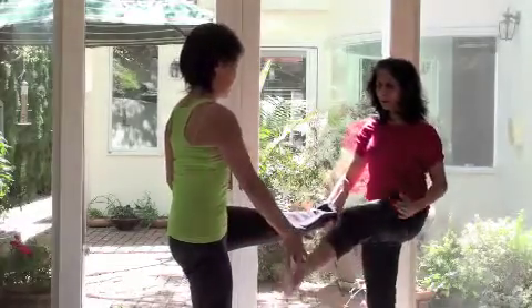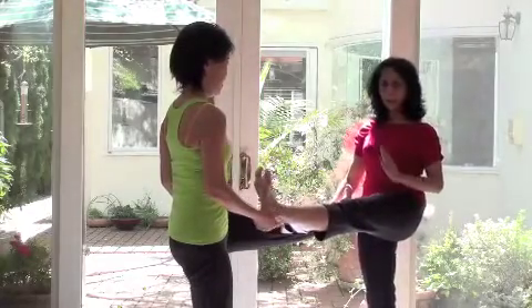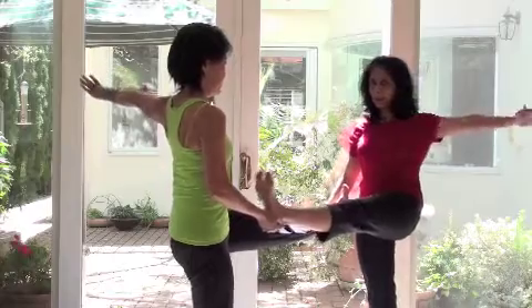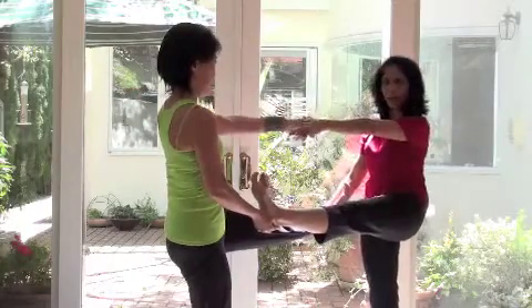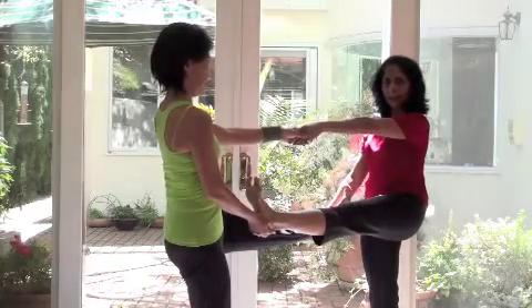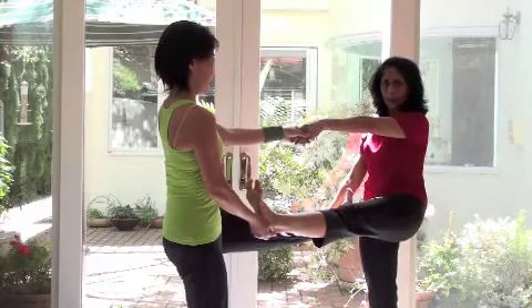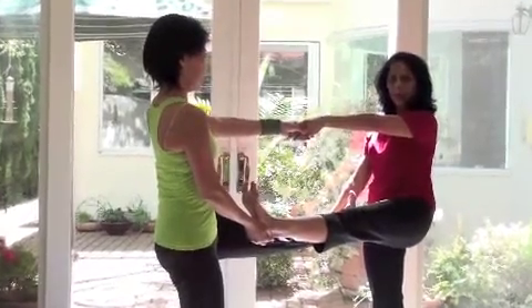I am going to bring my left leg up and then she is going to support my left leg. And then I can extend my arm out or we can hold hands together and stay there, feeling the balance. So we are opening the body,